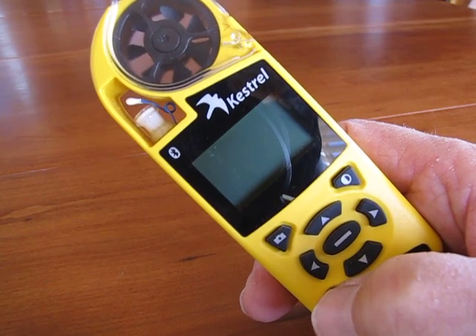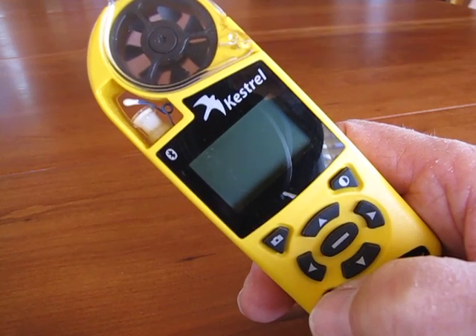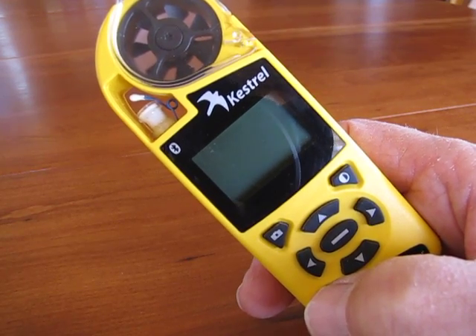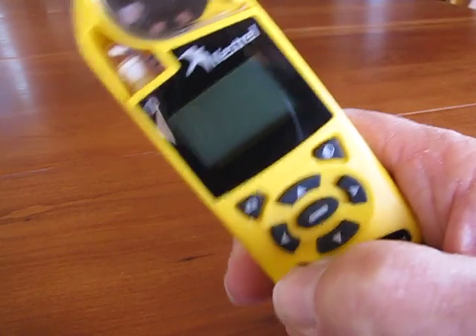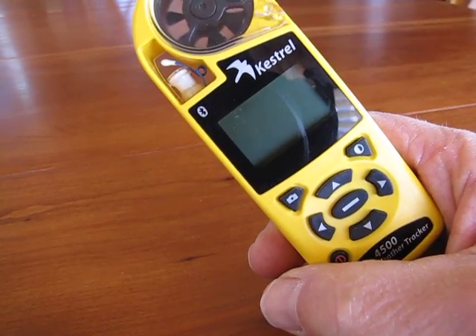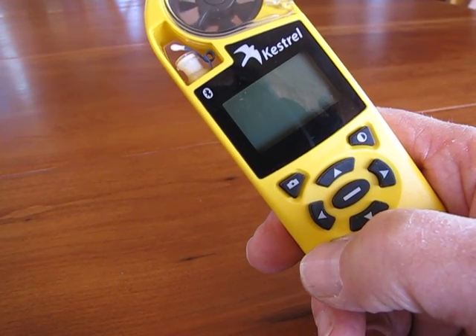After 15 minutes of non-use, the unit will automatically hibernate and blank out the screen to save the battery. Normally you press the power button and it will reactivate the screen. As you can see, it's not doing that.